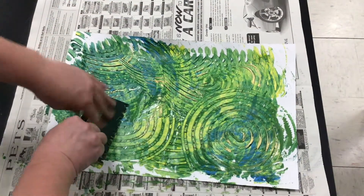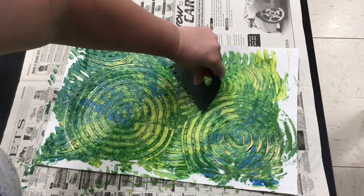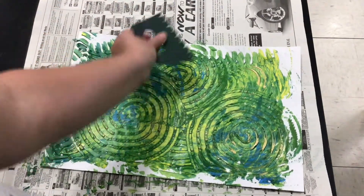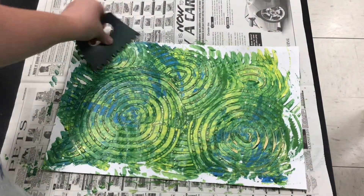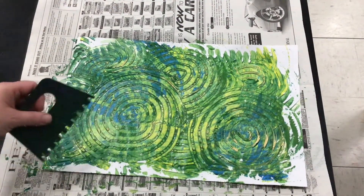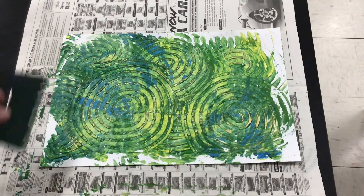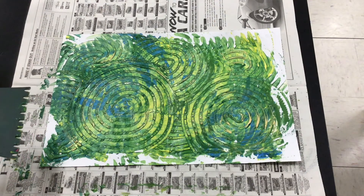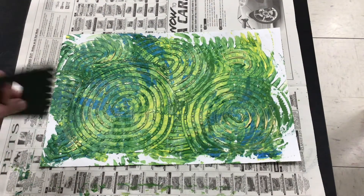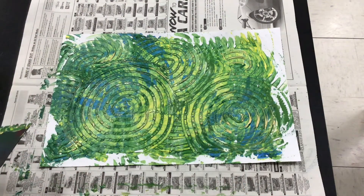Maybe I do another one over here, and another one over here, and one here. So I can create a pattern on my paper as well. And then when I'm happy with it, I'm going to take it over to the drying rack and make sure I wash off my tool, my hands, and my space if necessary.